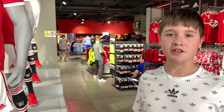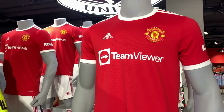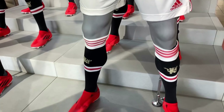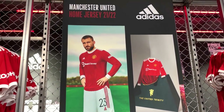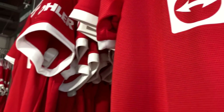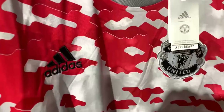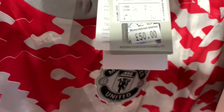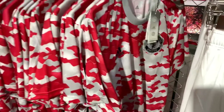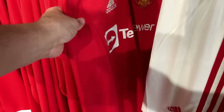This is the new home kit for this season, now sponsored by TeamViewer — so a different sponsor from Chevrolet. What do you guys think of it? Also got the training top for this season as well, nice red and grey design, £50. These are the kits available in the long sleeve versions for those cold winter months, stocked at Old Trafford.